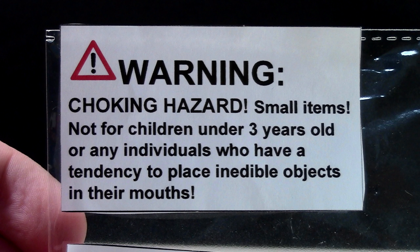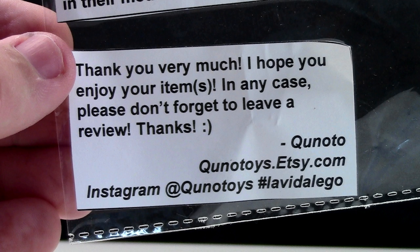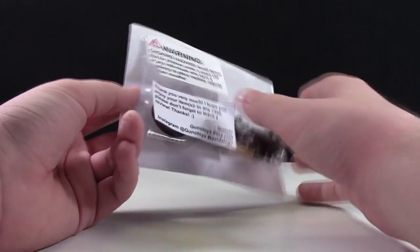As you can see on the front of the package, it gives a little warning that this is a choking hazard. It also says, 'Thank you very much, I hope you enjoy your item. Please don't forget to leave a review. Thanks, Qnotoys.' Now let's open this up.